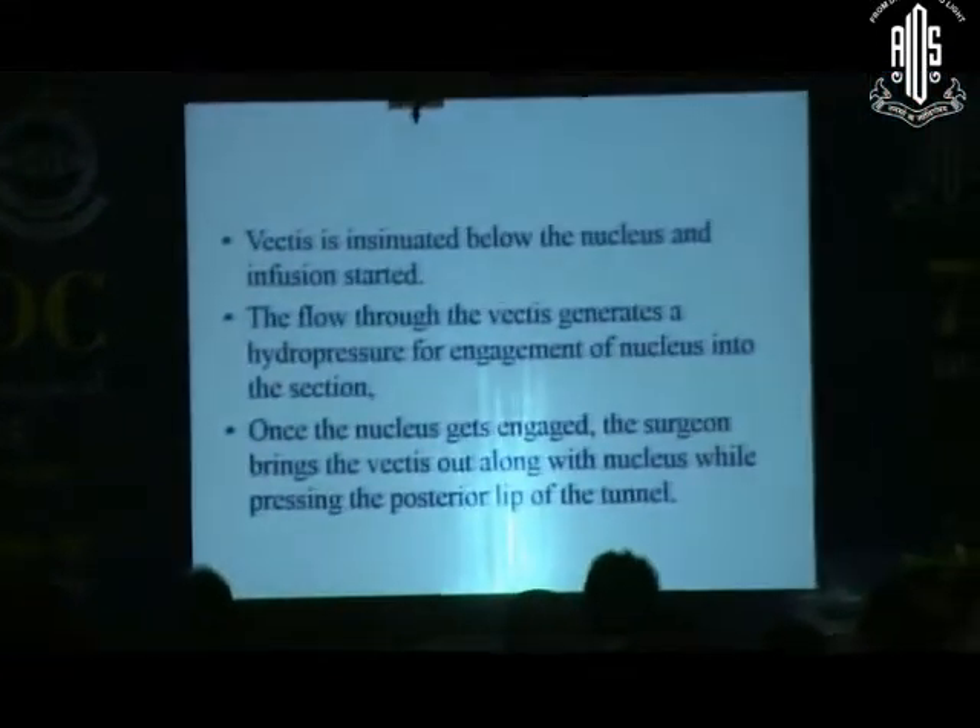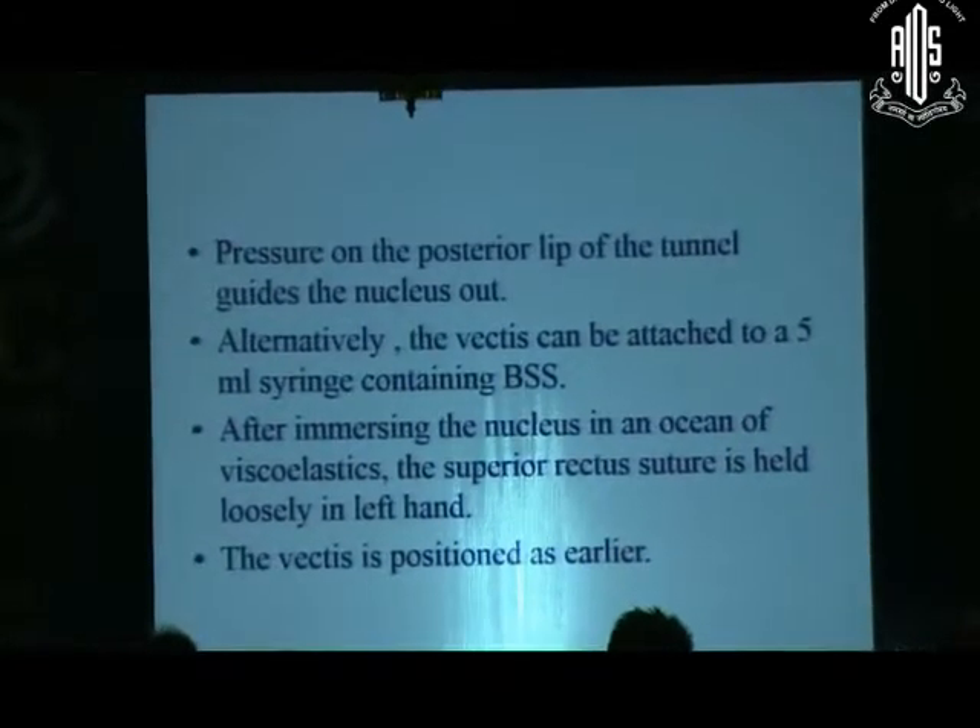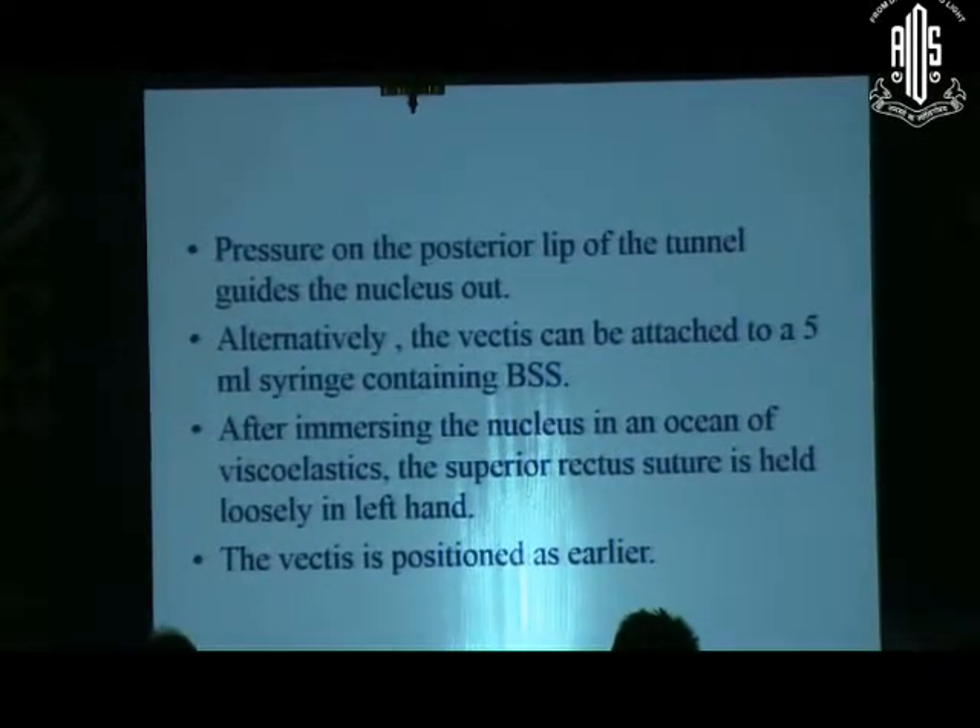After that, viscoelastic is injected both above and below. The vectis is insinuated below the nucleus and infusion started. The flow through the vectis generates hydropressure for engagement of the nucleus into the section. Once the nucleus gets engaged, the surgeon brings the vectis out along with the nucleus while pressing the posterior lip of the tunnel so that it comes out very easily. The pressure on the posterior lip of the tunnel guides the nucleus out.